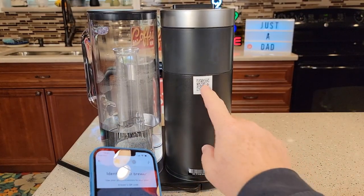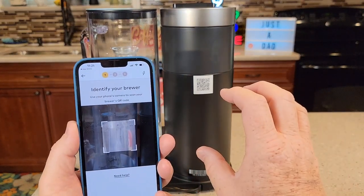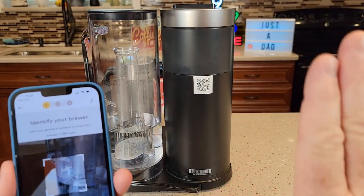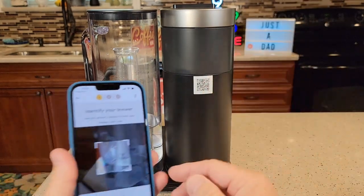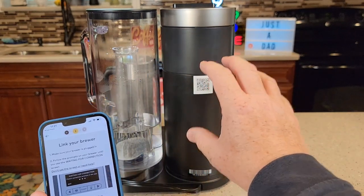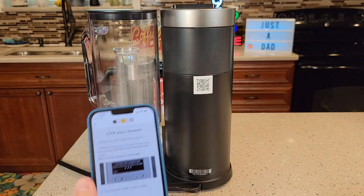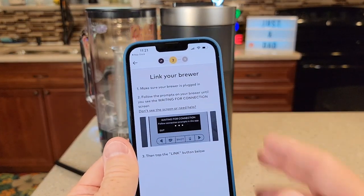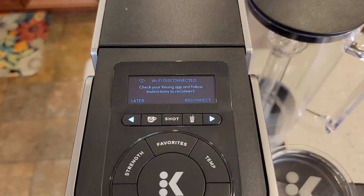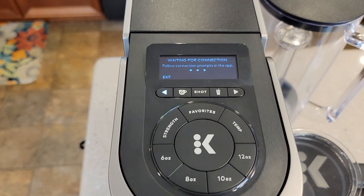There's the QR code. This is what you're going to be scanning and putting in this area right here. I have found this to be a problem sometimes — if the camera is pointed down at an angle or if you're too far away. I found that if you're close and straight on it works best. You get it in there and — see, it worked right away. But I have had problems with it, and sometimes I have to back out of the app and go back into it. Now it says link your brewer. Make sure your brewer's plugged in. Follow the prompts on your brewer until it says waiting for connection.